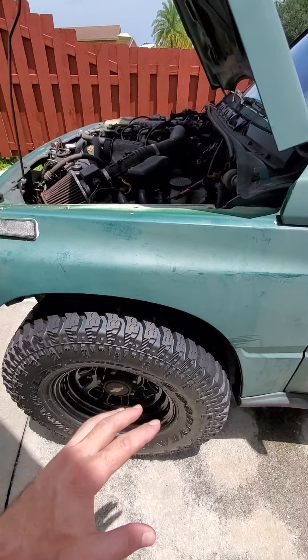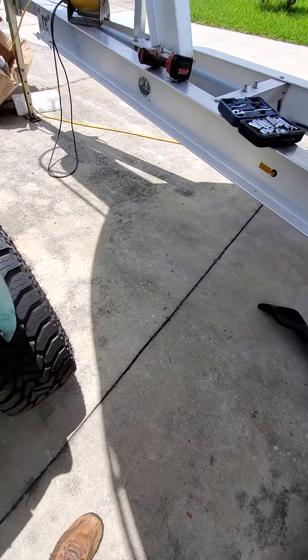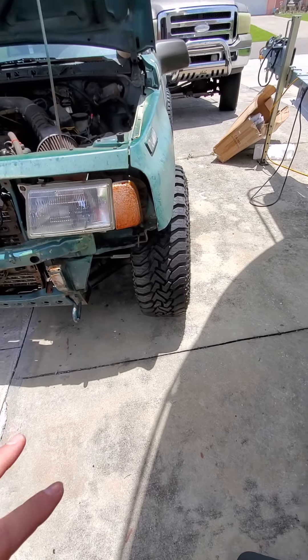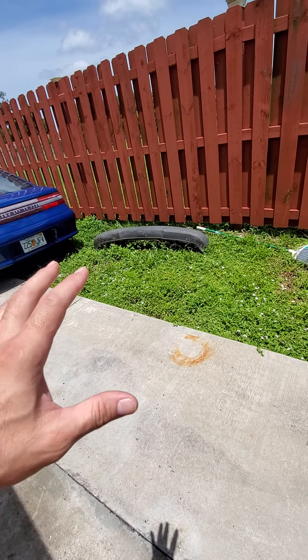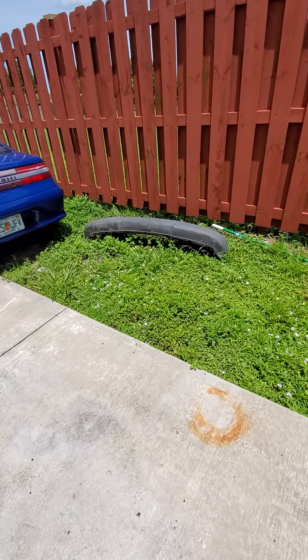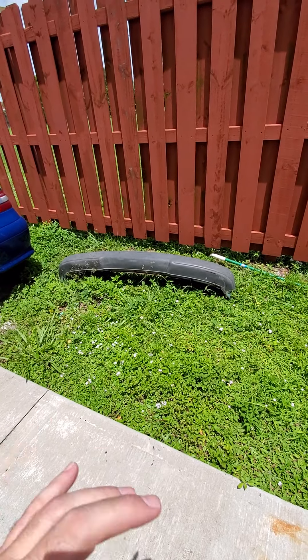Another problem is the front bumper — I had to take it off because it was hitting right here. I don't want to mess up the tires or anything, so I might just modify it so it can have the clearance.